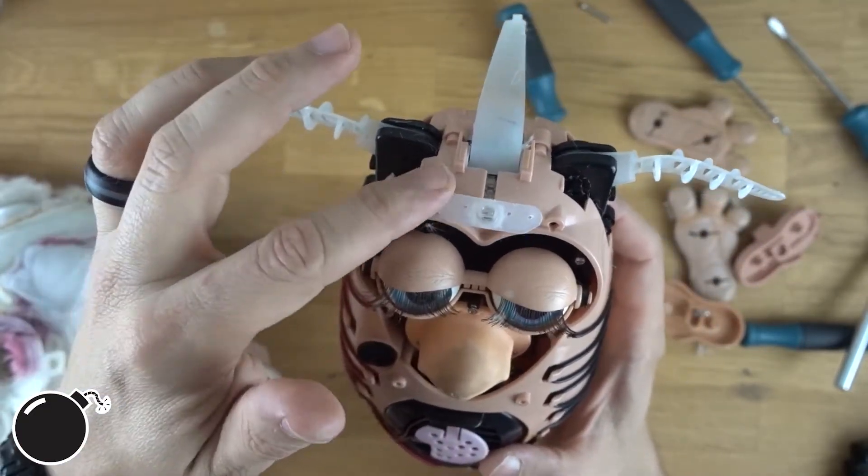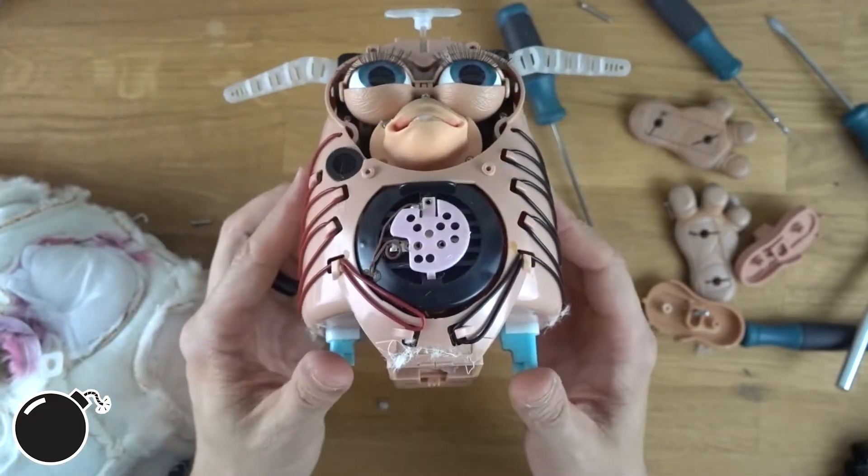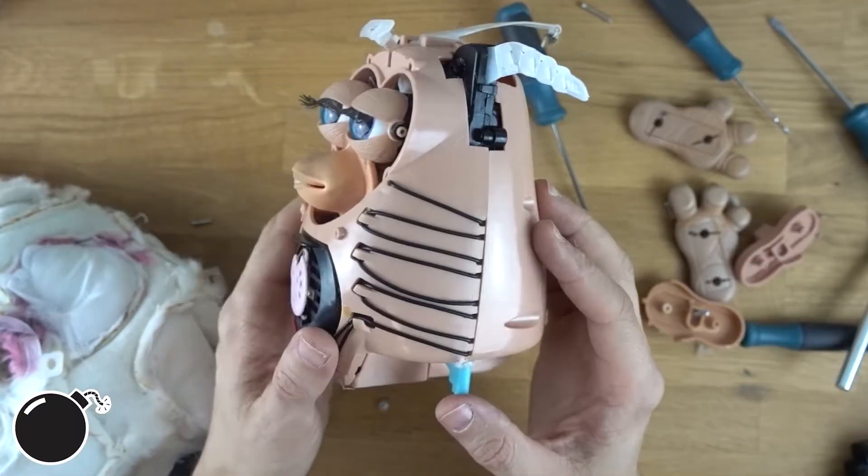Speaker, silicone mouth, eyeballs. I'm gonna put his feet back on and put the batteries back in — this is gonna be great.